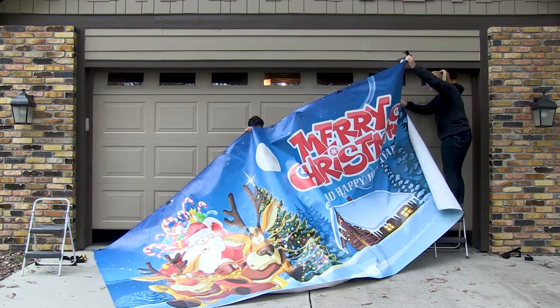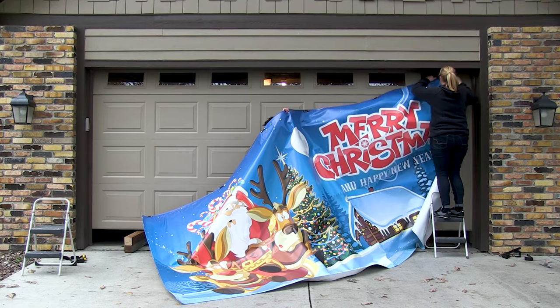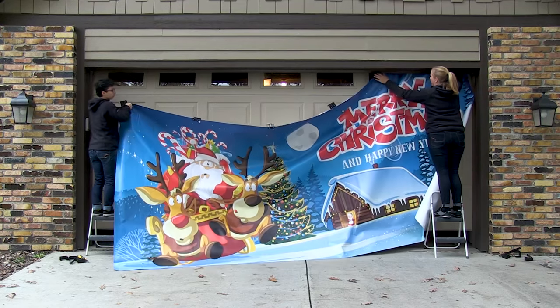Using two people, lift the banner up and under the garage door vinyl trim. Place the top clamp over the top of the garage door. Repeat these steps for the remaining top clamps.